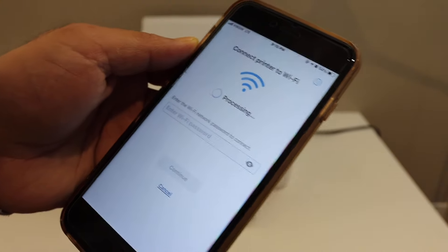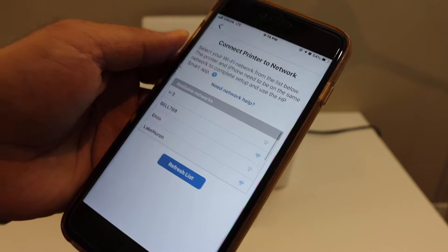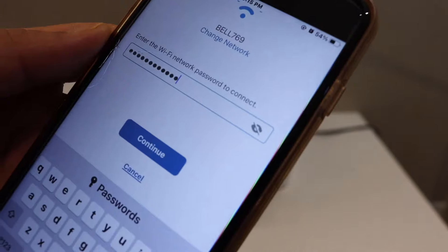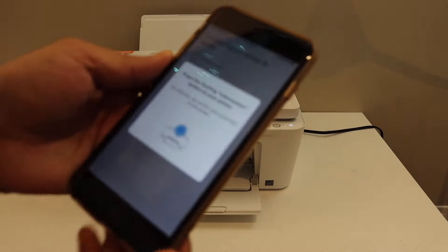The app will give you a list of available Wi-Fi networks. Select your Wi-Fi network, enter the password, and click the continue button. You may also need to press the information button on the printer.